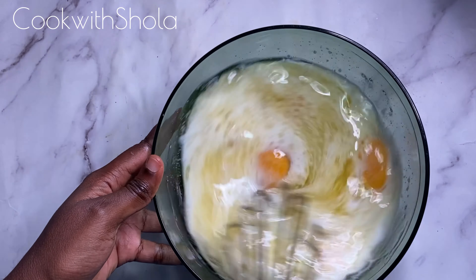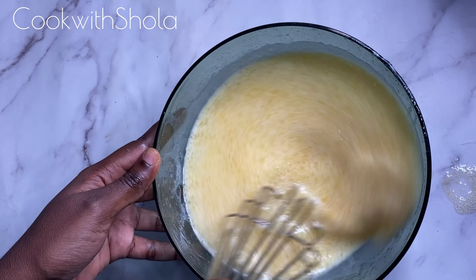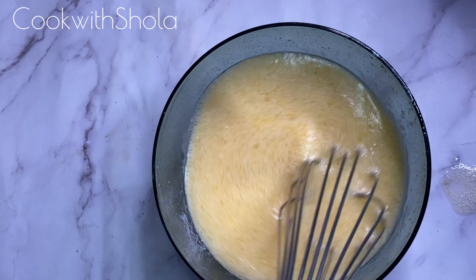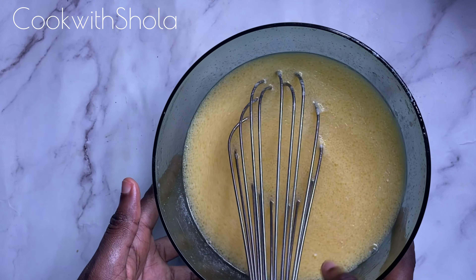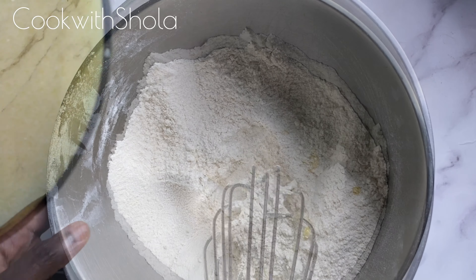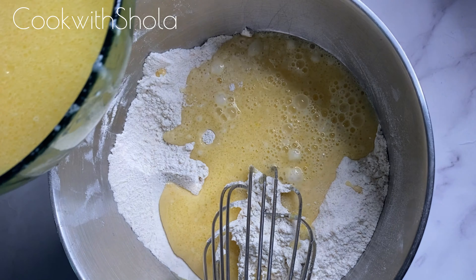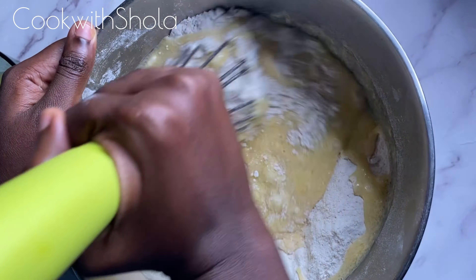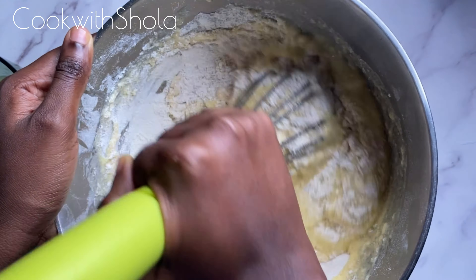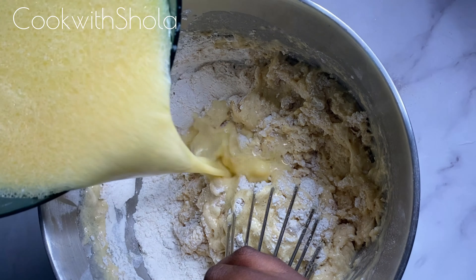Mix well until everything is combined. A lot of people might think this cake will have a sour taste because lime is sour — don't worry, it's not going to have a sour taste at all. It's a really good cake. Now you're just going to combine the wet ingredients and the dry ingredients together. You can do this with a stand mixer or a hand mixer, but I felt like exercising my hands today.